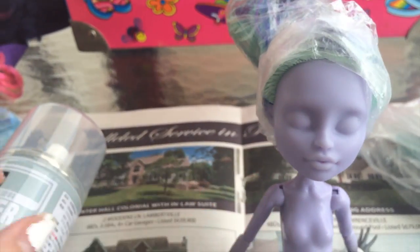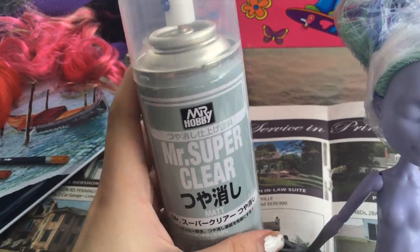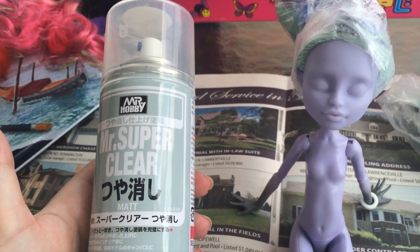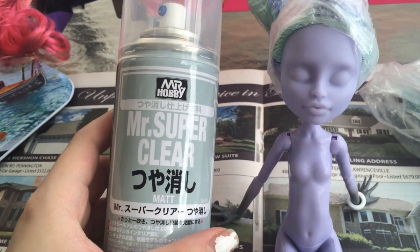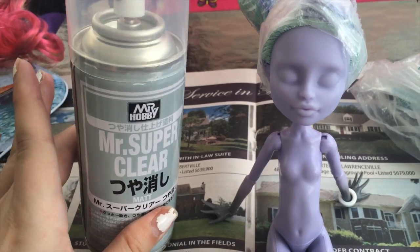And the next step now is to spray her with Mr. Super Clear. You can see here my bottle's like pretty small, but it's lasted for what I needed. And it was cheaper. It came from California, so the wait was not that long. The price was not bad. I actually found it on eBay, so I would check on there if anybody's in need of this.